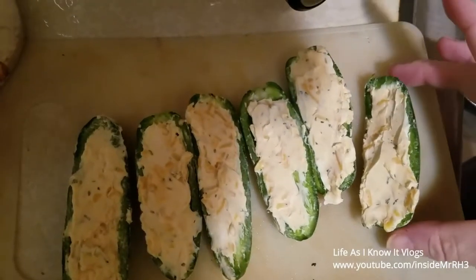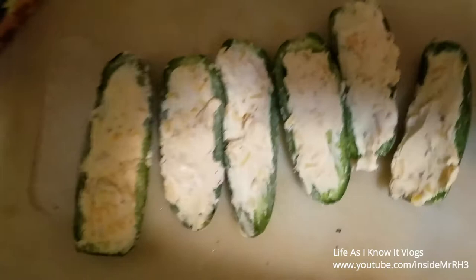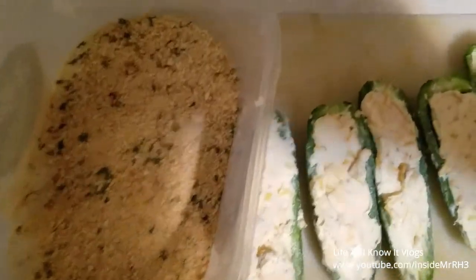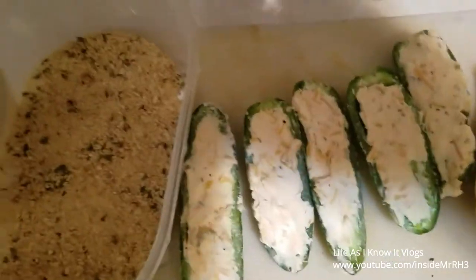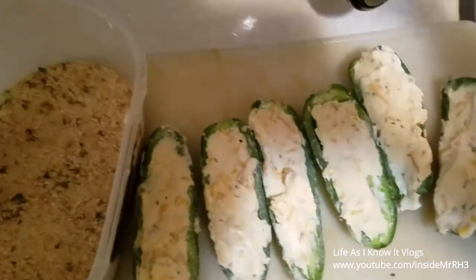What I have here are my jalapenos stuffed. What I'm getting ready to do is dip the tops of them into my breadcrumbs. You can use Italian, you can use regular, you can use panko — whatever you want to use, just hook it up. I'll show y'all the next step in just a moment.